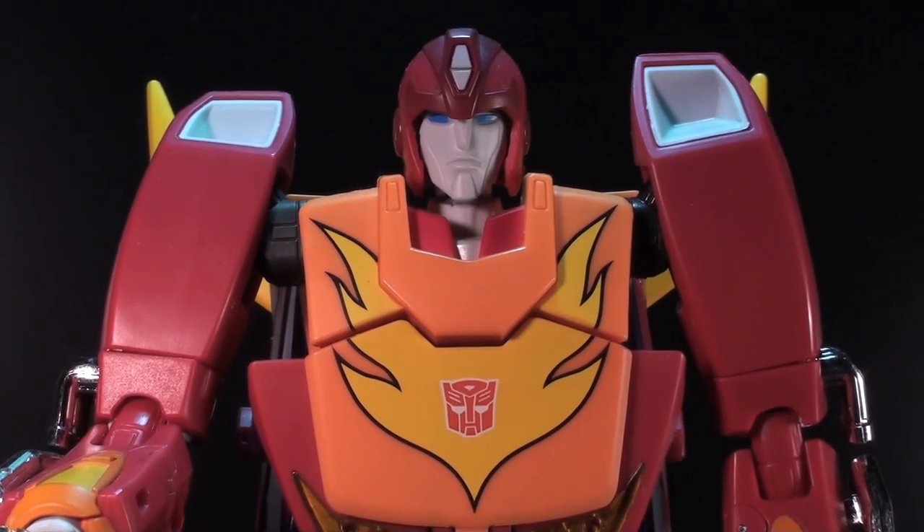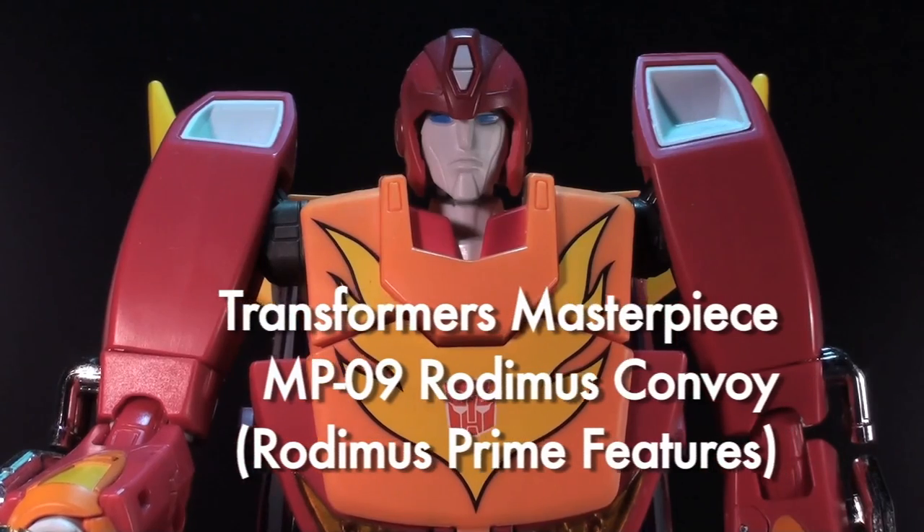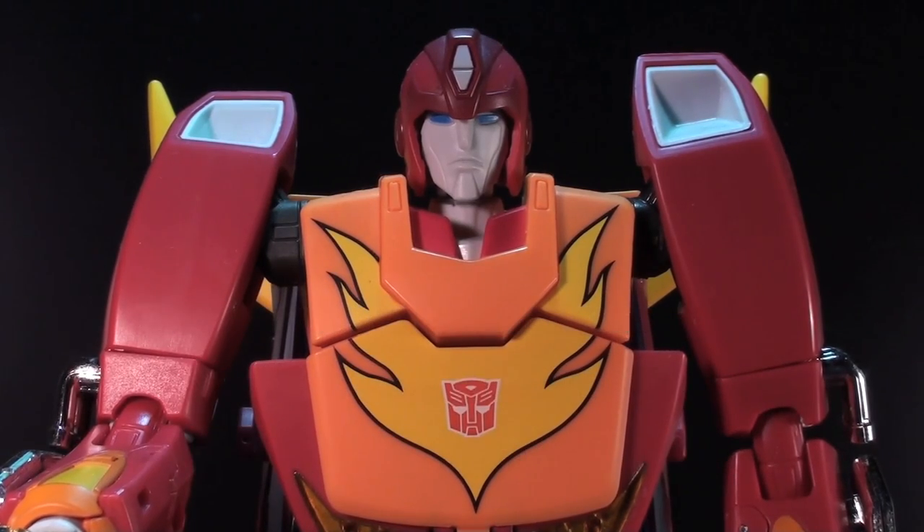Ladies and gentlemen, this is Internet Personality Vangelis, and we're back with the MP09 masterpiece, Rodimus Convoy. In the previous video, I focused very much on the Hot Rod, Hot Rodimus side of things, and the toy is called Rodimus Convoy, so let's get into that.